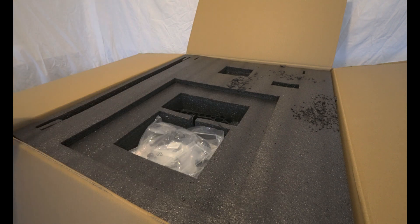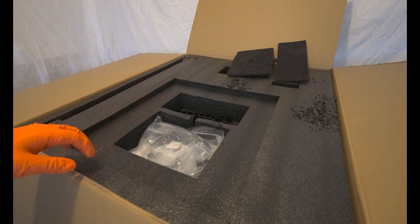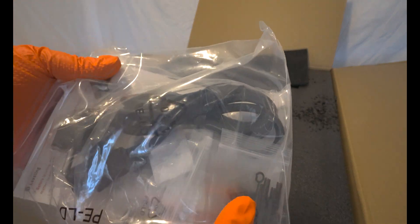However, it's worth noting that the Cobra Max 2 is now available for pre-order. I've examined its specifications, and I must admit I'm quite impressed.